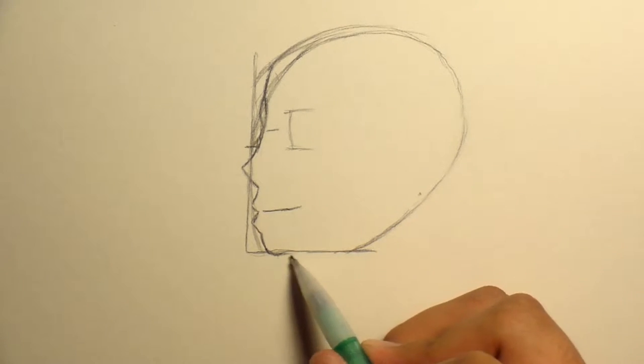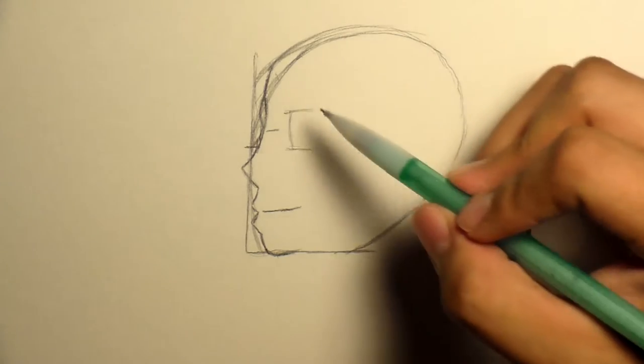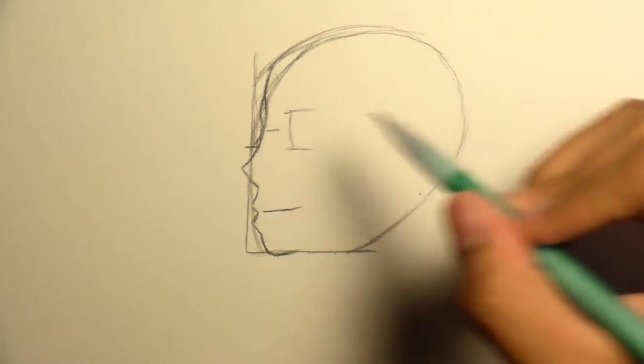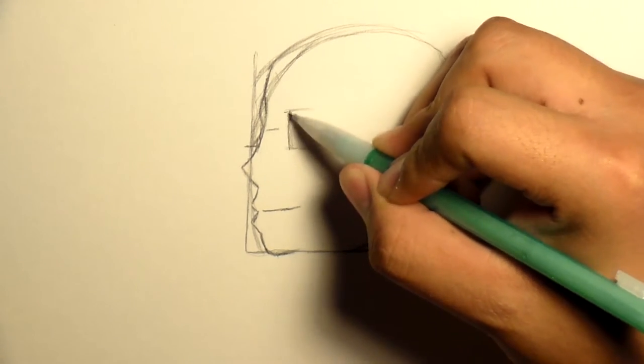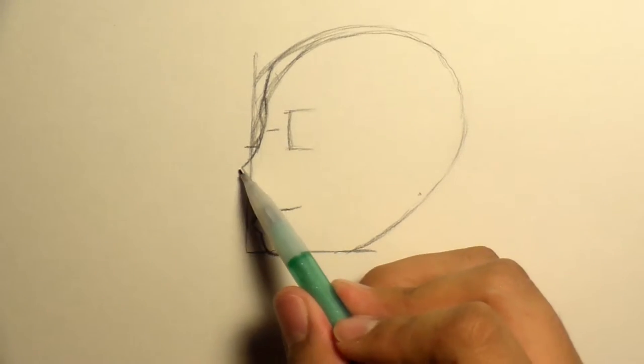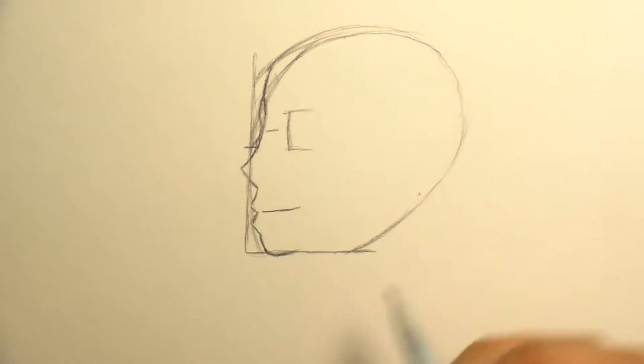Now if you're following along with this, it's okay. I kind of take things very slow and talk it out and show you what you want to do and what you don't want to do. So the line is about right here. I know I don't really do guidelines for the nose or the lips, but this is just more of a simplification if you guys want to get a perfect head shape correct.